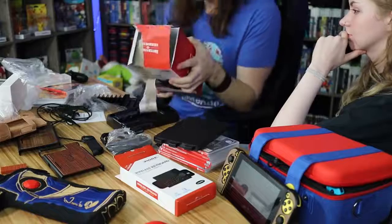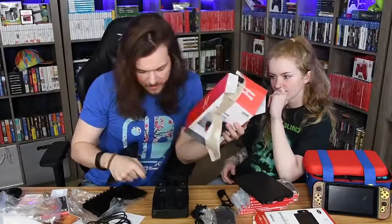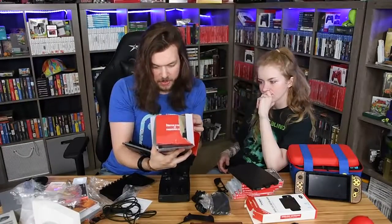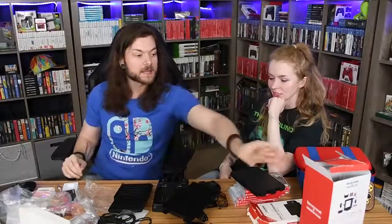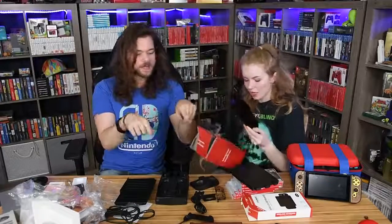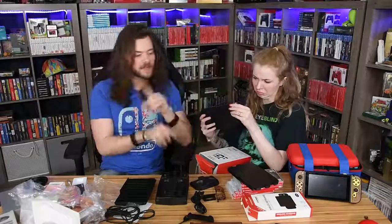What does it charge? It charges your Pro Controller, and you can clip it all to the back of the Switch. To keep this video moving along since I bought so much stuff, I'm just going to tackle my favorite thing now.